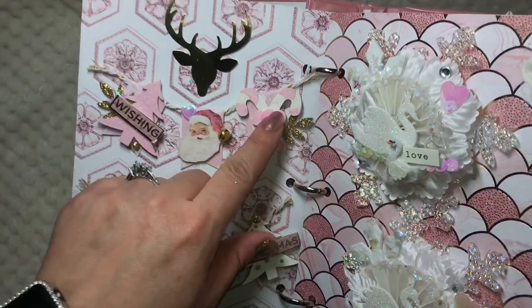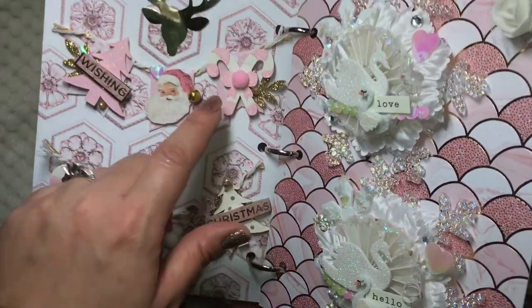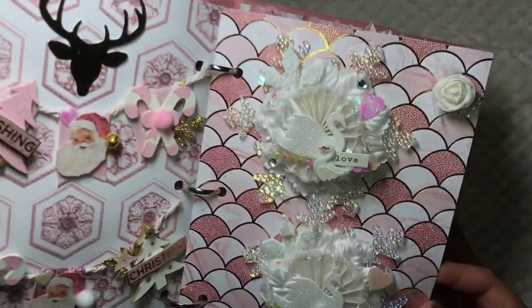On the top here it was like a leftover punch on my desk, so I just placed it there quickly — she can take it out and use it. This banner I made using the Dollar Tree wood stickers. The Santa Claus I fussy cut, put a pom-pom at the end of his hat, and then a jingle bell.